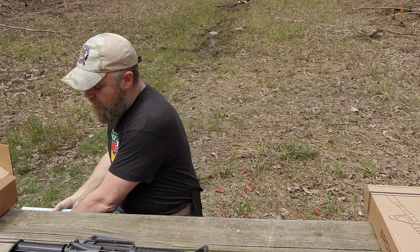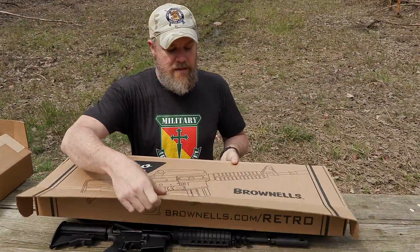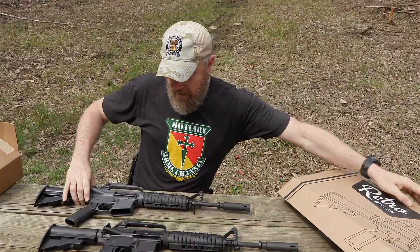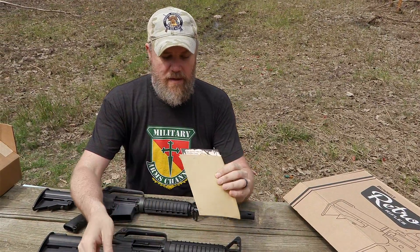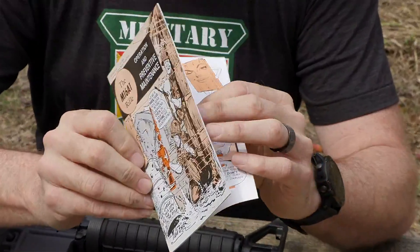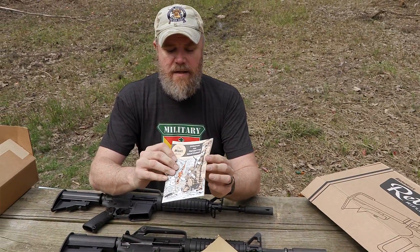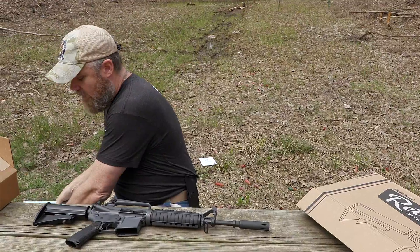The Brownells rifle comes in a cool-looking retro box. Inside, it's a couple pieces of foam with the rifle. You get a 20-round Brownells magazine and an envelope with a reprint of the M16A1 user's manual — not specifically for the XM177 E2, but nicely made on similar stock as the Troy version. That's what you get with the Brownells gun.